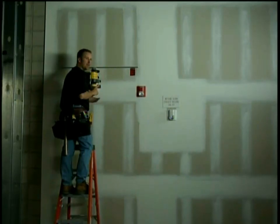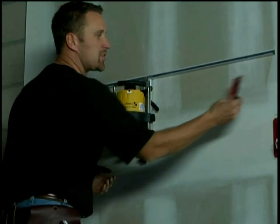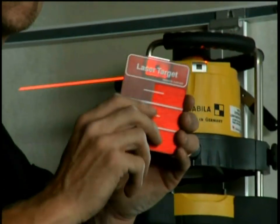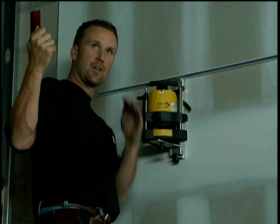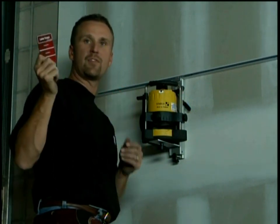Continue that process all the way around the room until all the wall angle is up and we're ready to put our grid in. We follow the same process with our grid: connect the magnetic card to our mains, raise and lower it until the white line and red line meet up, twist our wire, and we finish the ceiling.